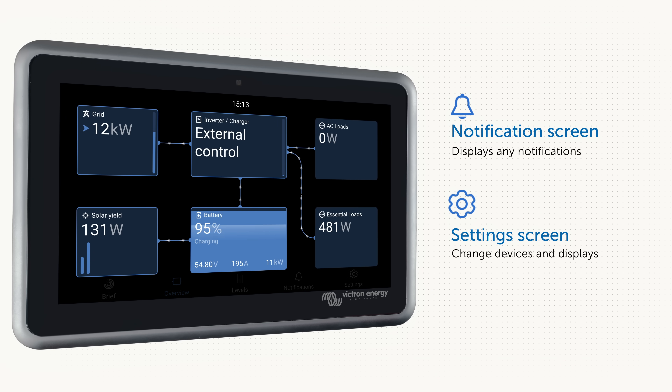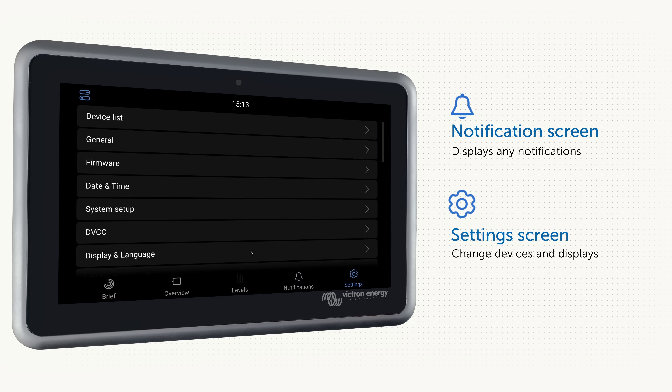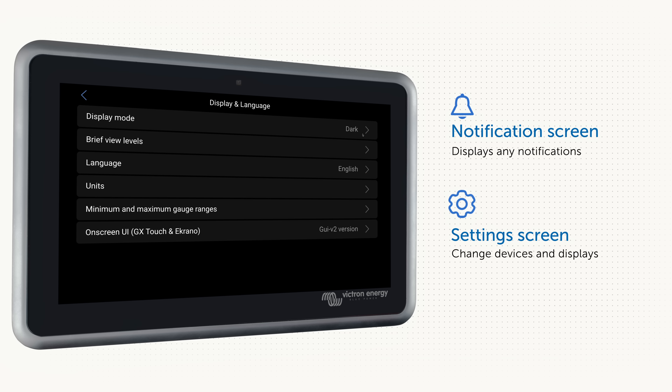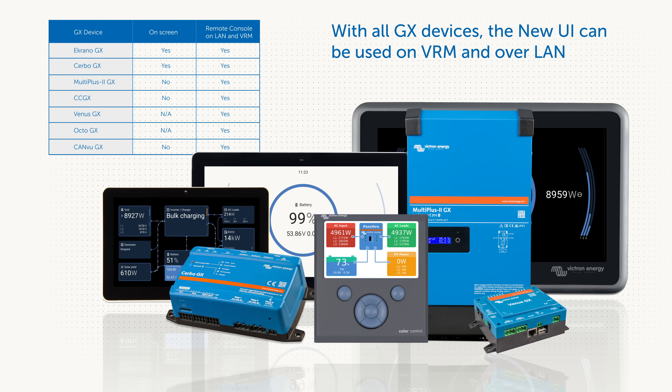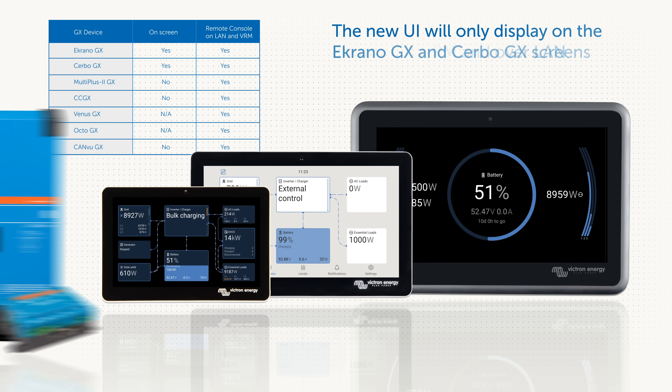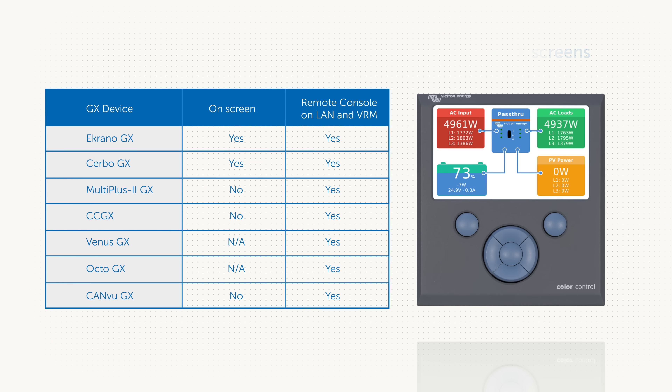Just the same as the previous Venus OS version, there is a notification screen as well as a settings tab giving you access to customise and change devices and layouts, as well as choosing light or dark mode. The new user interface can be used with all GX devices remotely over LAN and VRM, and physically on the screens of the Ekrano GX and Cerbo GX. The Colour Control GX will continue to use the classic user interface on the physical screen, but as with all the other GX devices the new UI can be used on VRM and over the LAN.